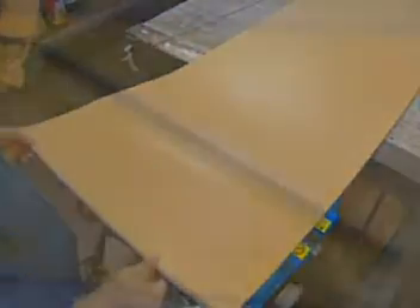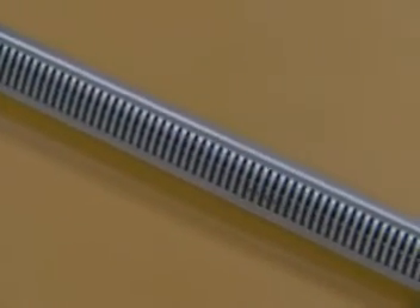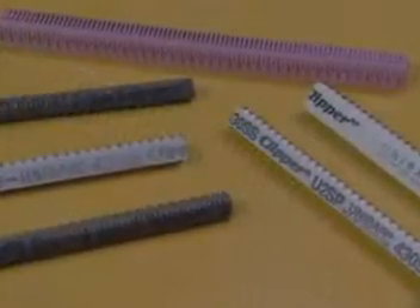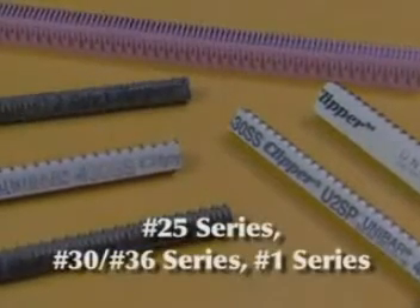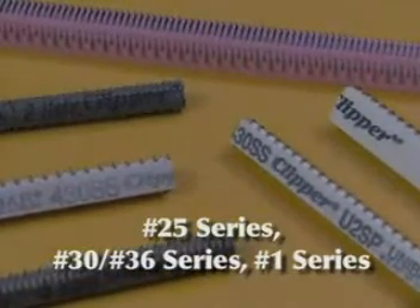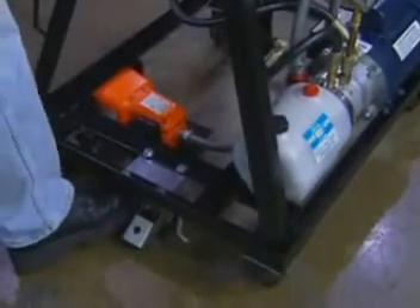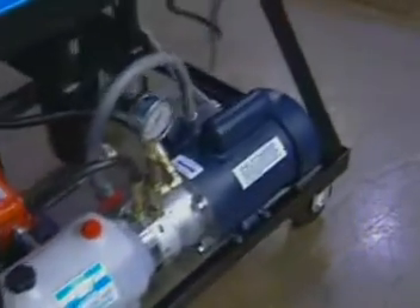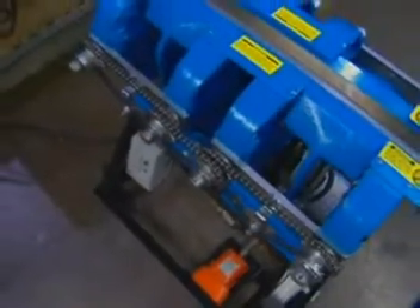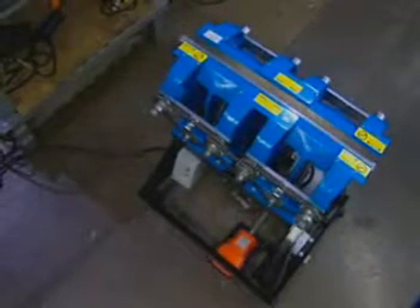Each clipper electric hydraulic lacer comes with a number 2 through 7 hook retainer, for installing carded number 2 through 7 and unibar U2 through U7 hooks. Additional hook retainers are available for the number 25 series, 30, and 36 series, in addition to the number 1 series. The clipper electric hydraulic lacer comes with a customized stand with sturdy floor casters, which allow the lacer machine to be easily wheeled to the appropriate position in the belt shop. The clipper electric hydraulic lacer is the ideal choice for high-volume lacing, especially on belts narrower than the lacer's width.